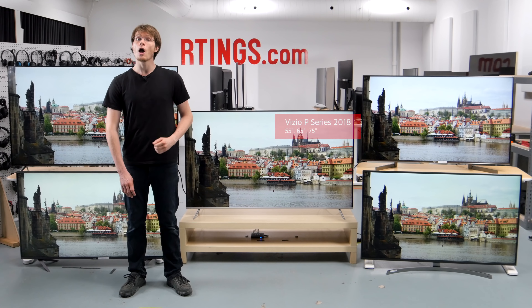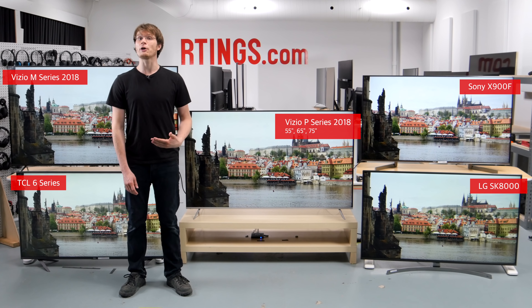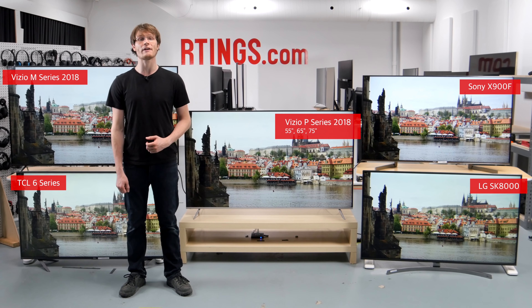Like last year's model though, the viewing angles are bad so the best picture quality is reserved for those who watch from directly in front. We bought the 65-inch model to test, but it is also available in 55 and 75 inches.